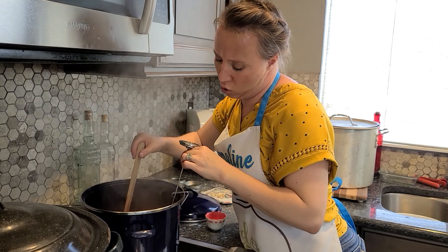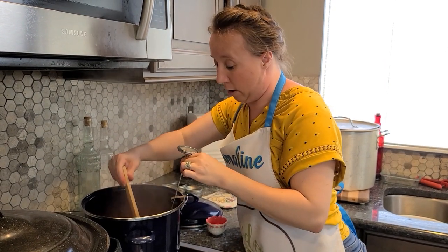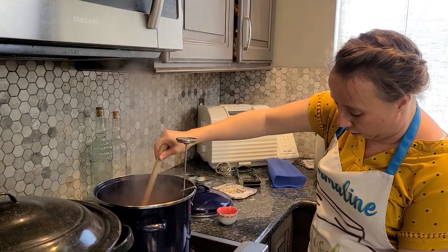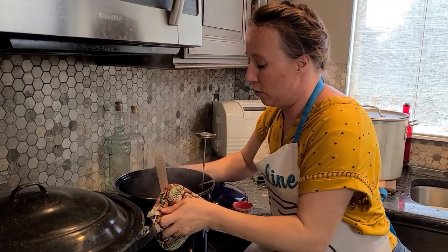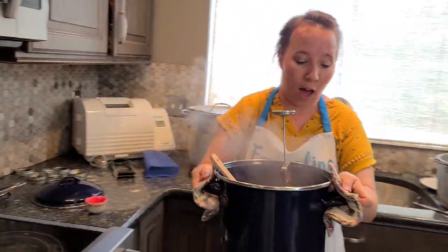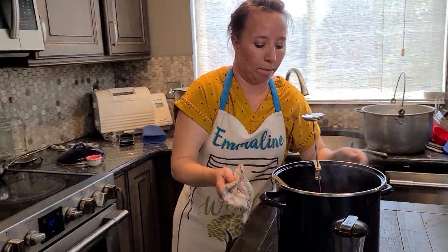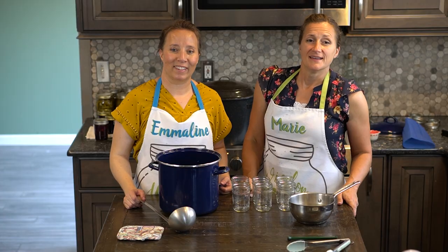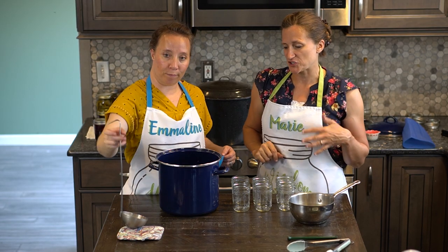We are at 220 — we're at 218 right there. Oh, that was fast. We were pretty much already there. So now we just need to pull this off. Now that we've gotten to the gelling point, what we need to do is begin to fill up our jars.